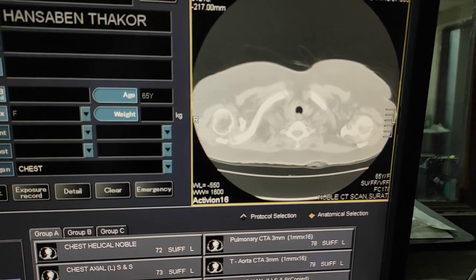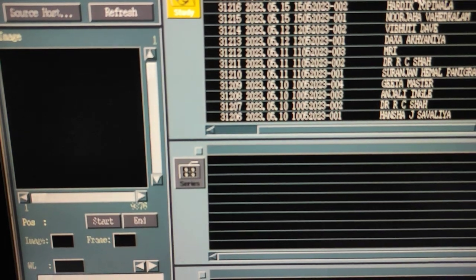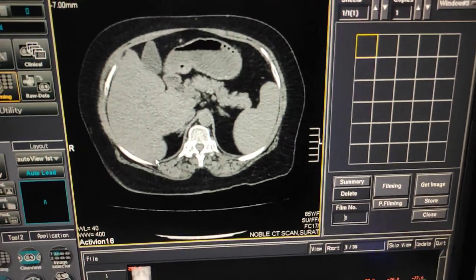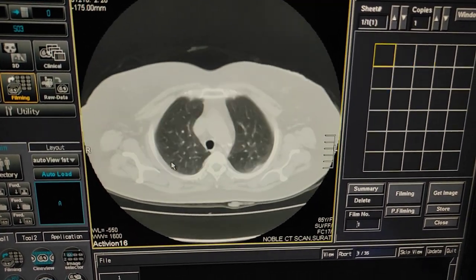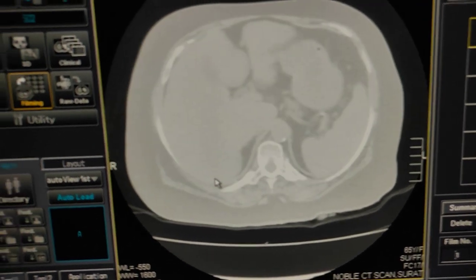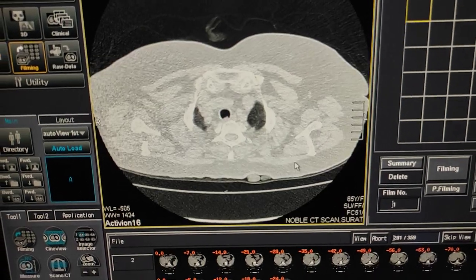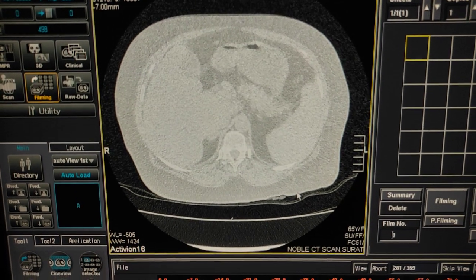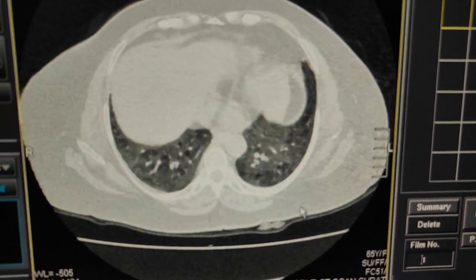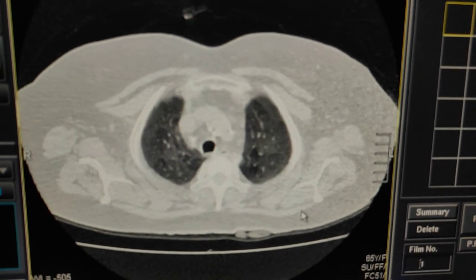Wait until the images load. Go into the patient data filming directory and select the patient. Click on filming, select these images — this is the raw data. Now I will do a recon for these images and check whether the images are okay and whether the patient held their breath properly. Looking at the recon of the HRCT scan, there are no motion artifacts in the lower area — the scan is proper. You can now remove the patient.